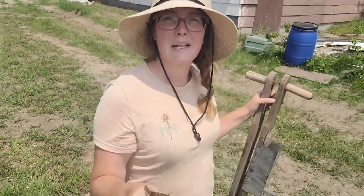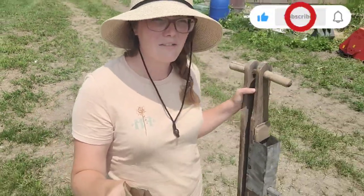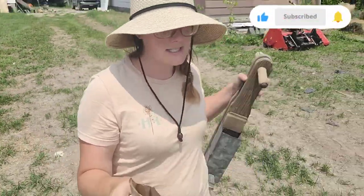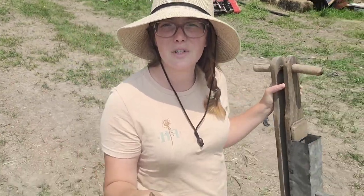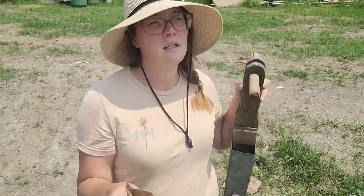Hey everybody and welcome back to Mellow Acres. We're going to do a nice little short check-in video today, mostly because I've had some feedback that our videos are awfully small. When I watch them they look normal to me, so I was unaware, but I'm going to try a different editing process today just to see if it's a little bit more viewer friendly.